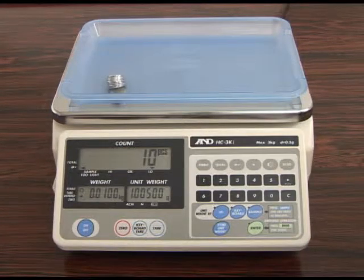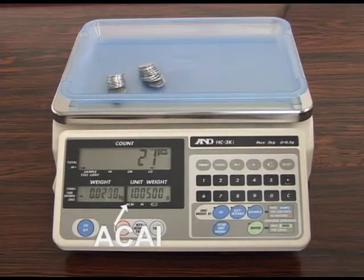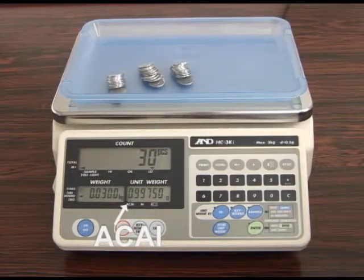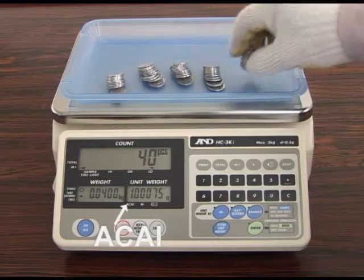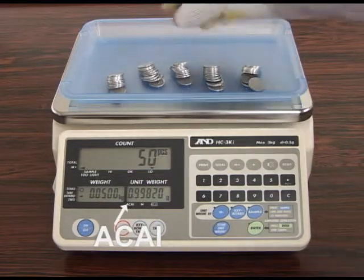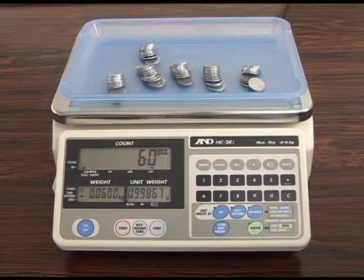The ACAI automatic counting accuracy improvement function recalculates the average unit weight each time a sample is added. This ensures greater accuracy by eliminating errors caused by variations in unit weight. There is no need to add individual pieces one at a time, but we do advise against adding a lot of pieces at the same time. Continue with the ACAI procedure until you reach the maximum amount that you intend to count.